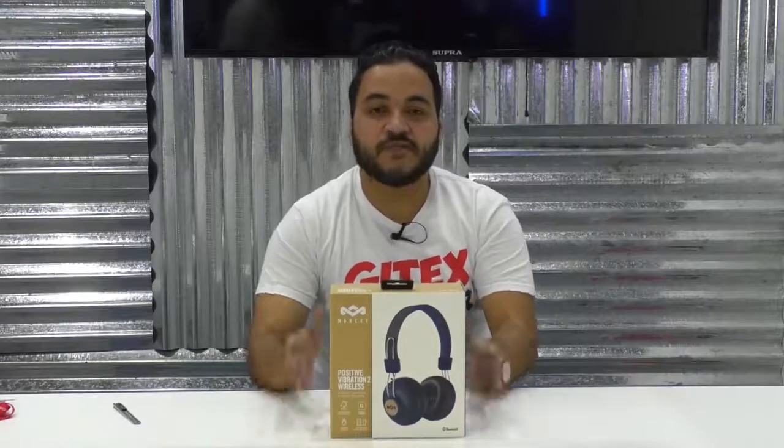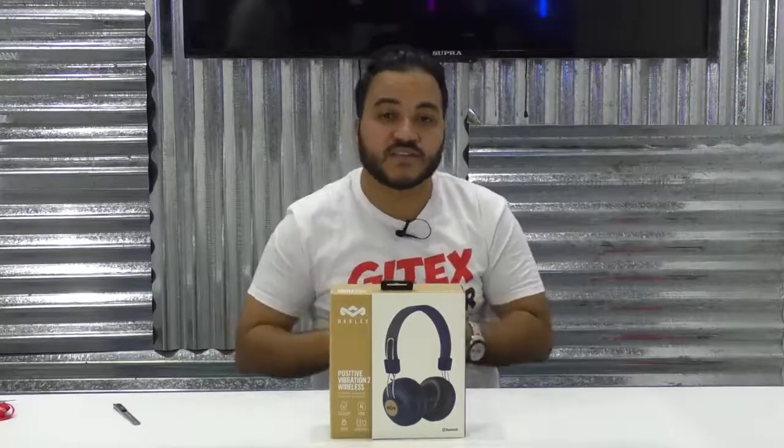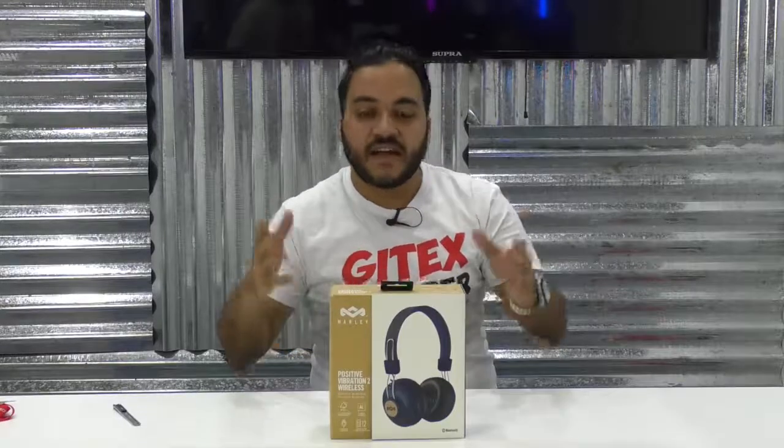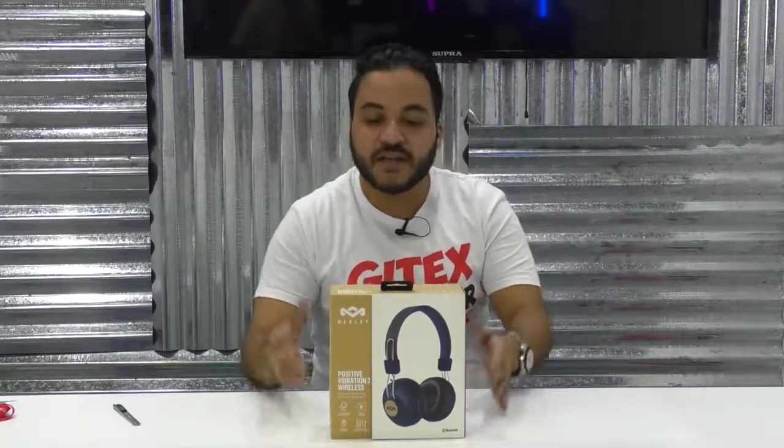Hey everyone, this is Islam Abrahim from TechRadar coming to you live from the unboxing area here at Jitex Chopper 2018. Right now we are going to do an unboxing video of the Bustive Vibration Wireless Headphone. This is a premium headphone from the Marley brand.